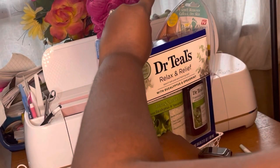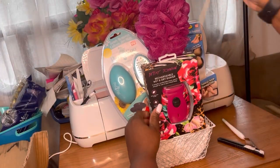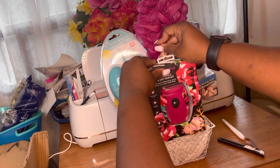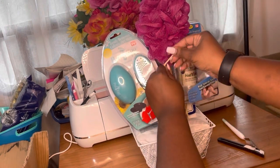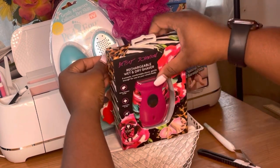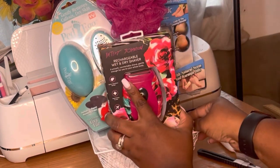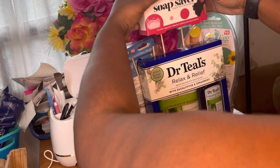Most of these items did come from City Trends and this is like a spa relaxation basket. I went ahead and put the little foot thing there. This is probably one of the quickest baskets I did, but this is a long overdue video. This basket is actually not for sale — this is a gift basket, you guys.